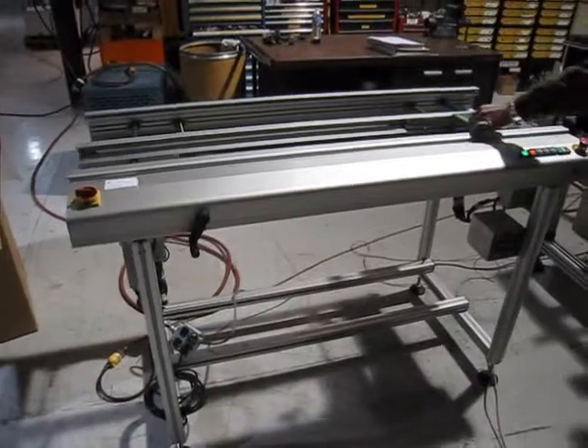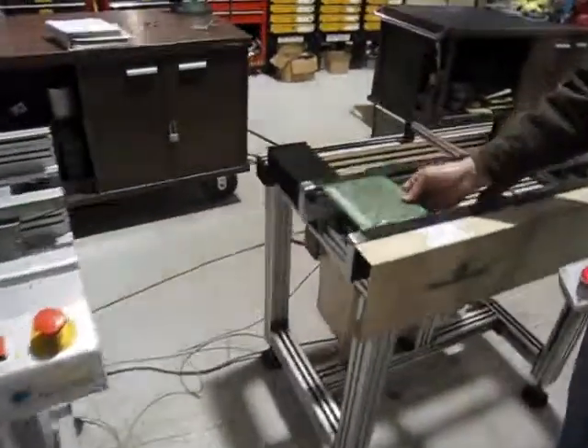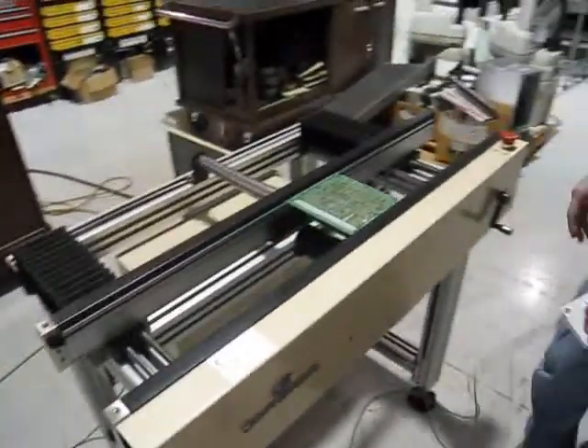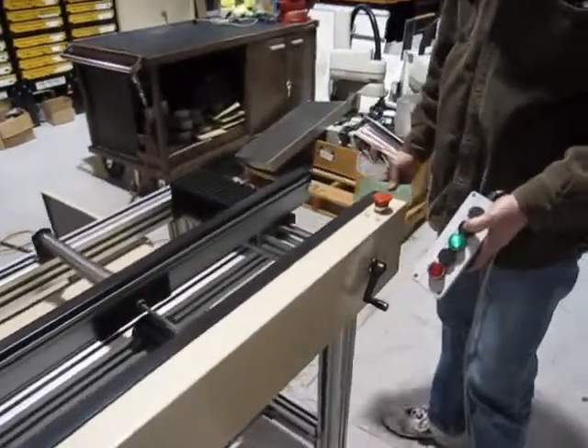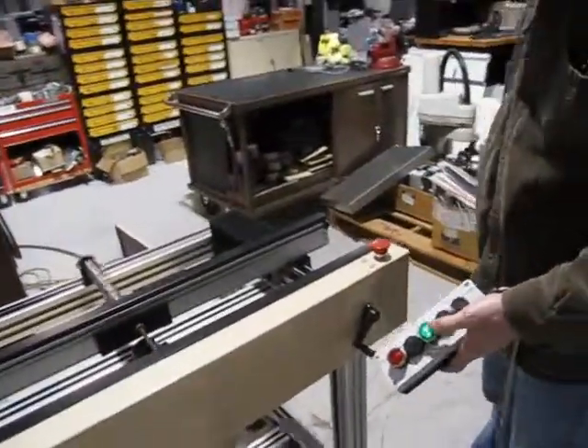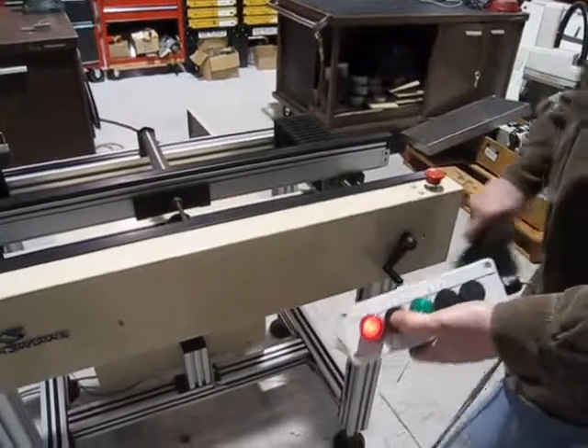Now we'll jump over and take a look at the Crown in action. Again, real simple. Both conveyors are in very good condition — very quiet, with lots of life left in them. This one also has a crankshaft.